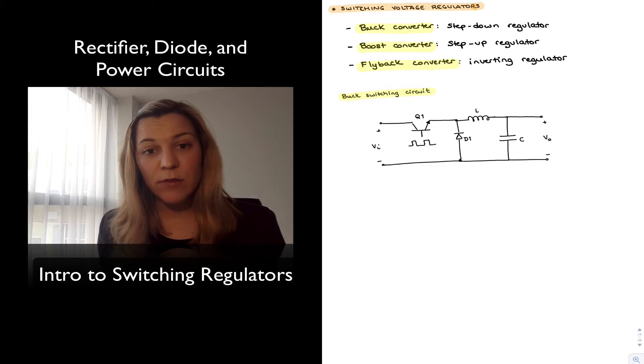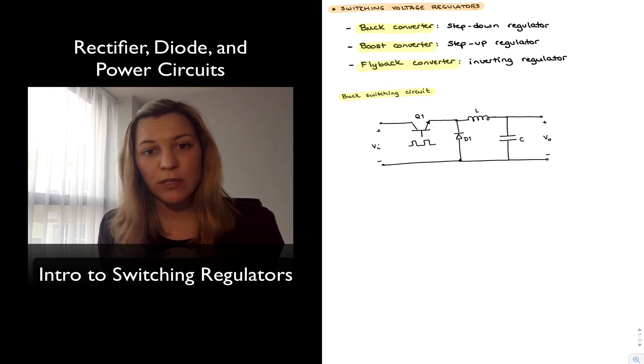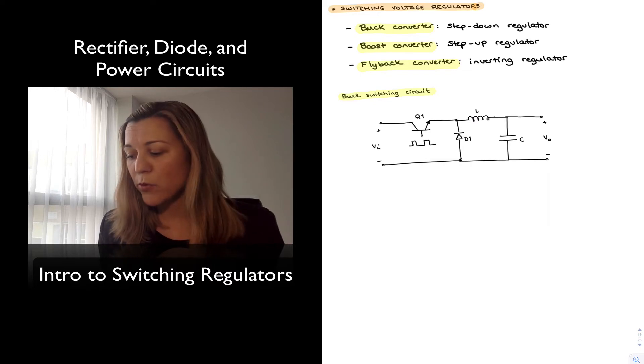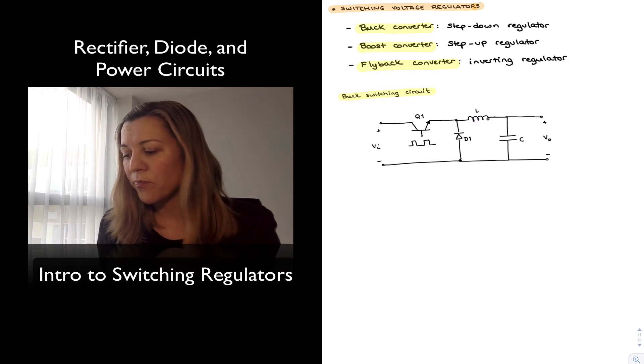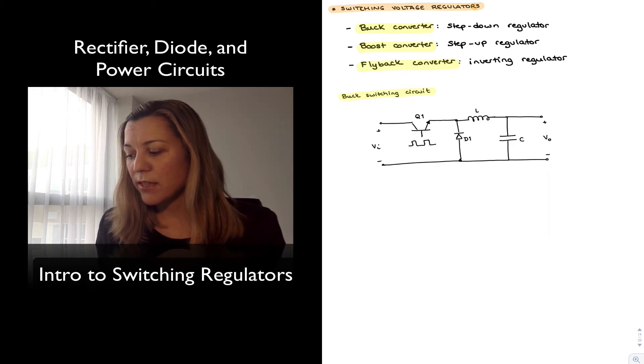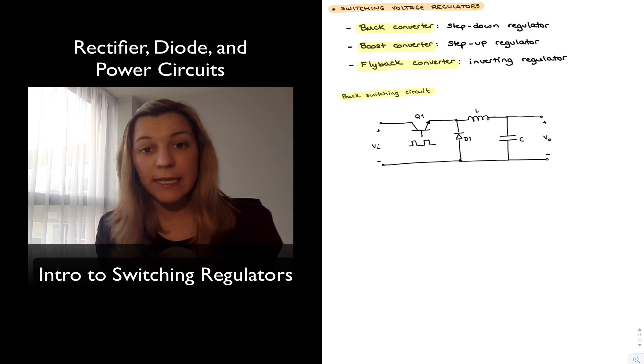When the clock goes low, the transistor goes into cutoff and is turned off, so no current flows through the transistor. The diode becomes forward biased to prevent the current through the inductor from changing instantaneously, providing a path for the inductor current. The output voltage remains at its value, with energy being provided by the LC circuit, which releases energy during the low portion of the clock.